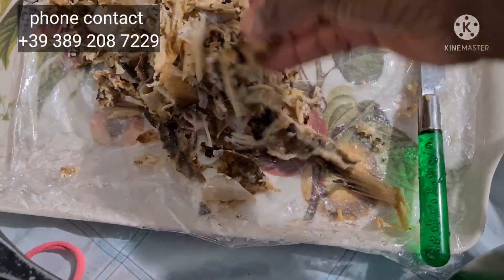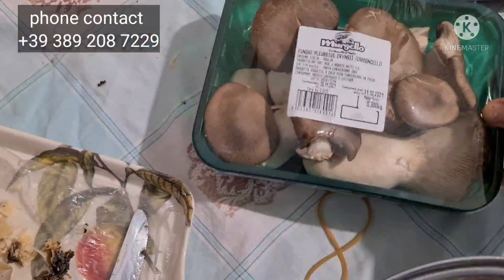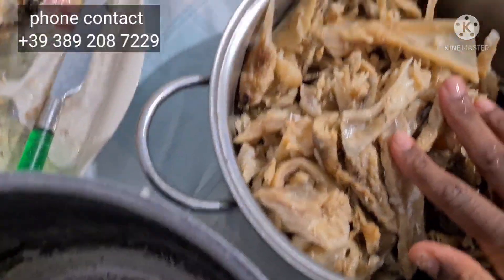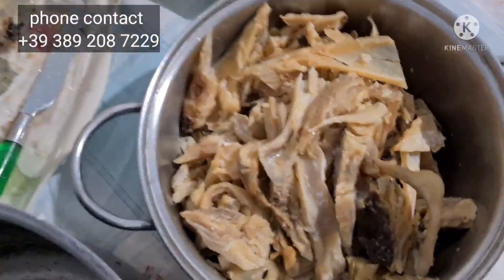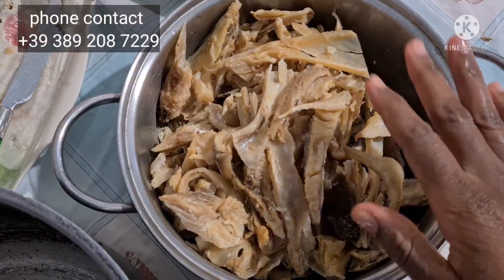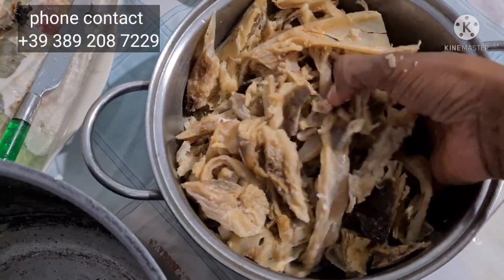So once again, my fish is very clean — place your order! This is my mushroom that I will use to cook my oha soup. I bought it yesterday. I'm going to use it today with a little bit of goodness. Thank you so much, I hope you enjoyed this journey with me. May God bless you — I will see you in my next video.